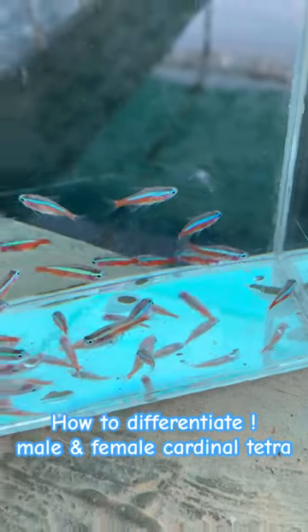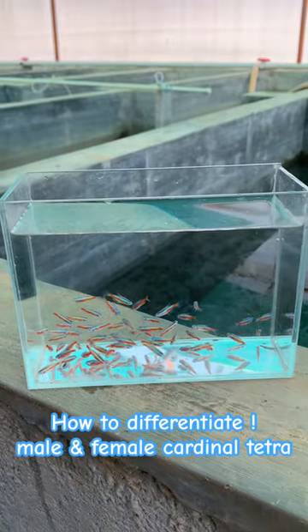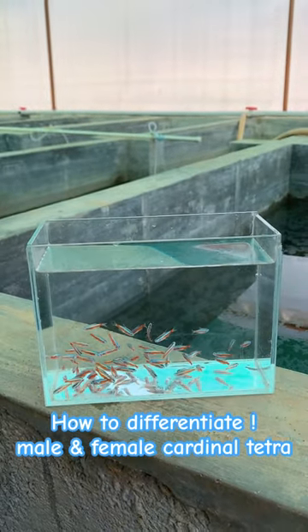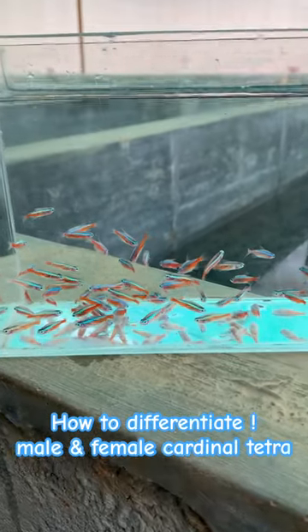Hi guys, lots of people like cardinal tetras but they don't know how to identify male and female. Watch this video fully and you'll know the answer. When you see the adult ones, look at the green neon color line which runs parallel to their body.